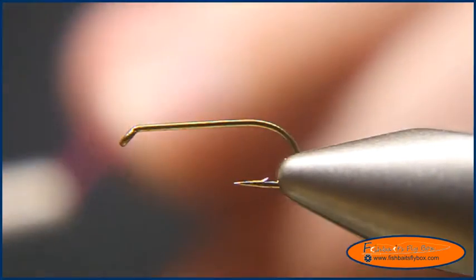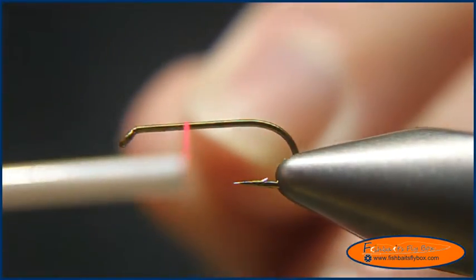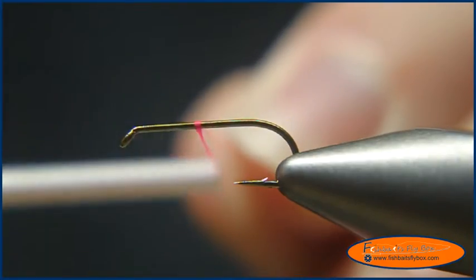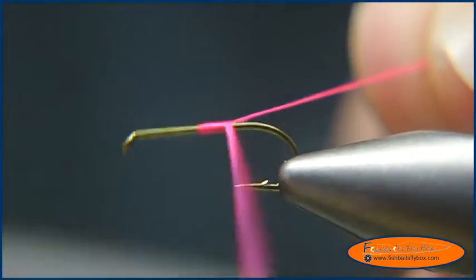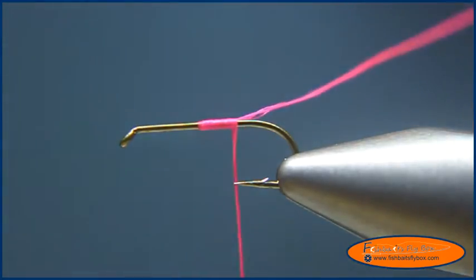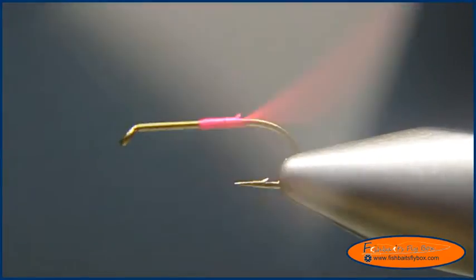I just picked pink because I want to tie one in pink, no particular reason. I'm going to start this at about the 50 to 60 percent point of the hook. Start the thread, wrap it to the bend of the hook, and trim my tag end.